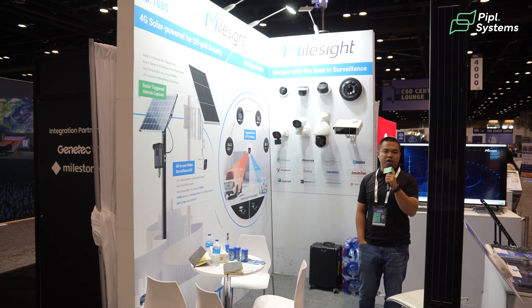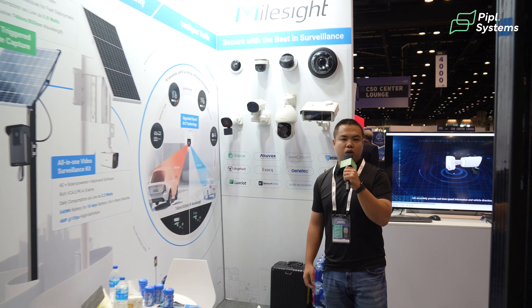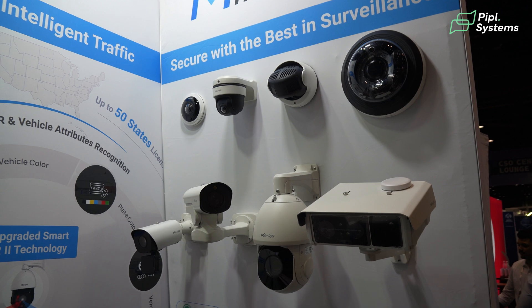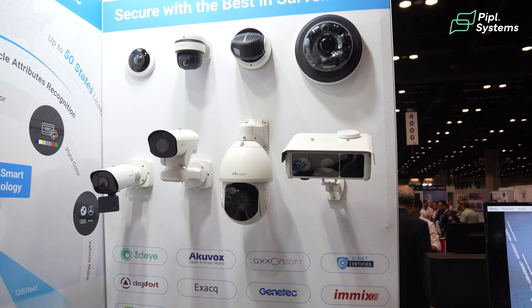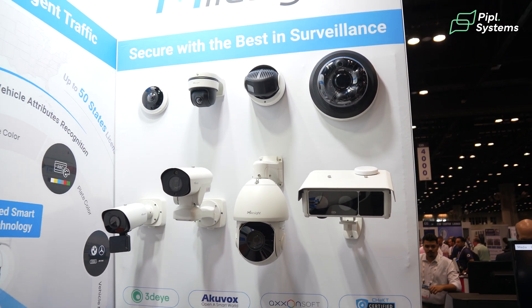Hello everyone, this is Howard from Myosight and you're welcome to our booth at GSX at 1080. I'm going to show you more details of our technologies at Myosight. As you can see, we have two product lines: the regular CCTV and the other line is the license plate recognition cameras.